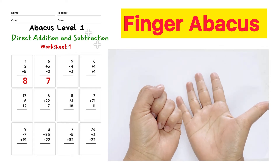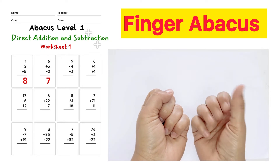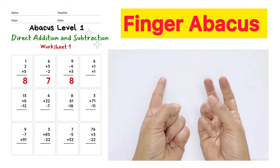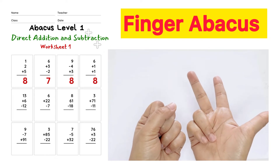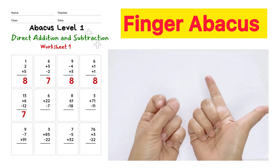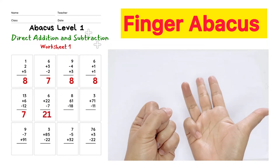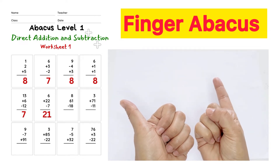9 minus 4 plus 3, answer is 8. 6 plus 1 plus 1, answer is 8. 13 plus 6 minus 12, answer is 7. 6 plus 22 minus 7, answer is 21. 8 plus 61 minus 18, answer is 51.